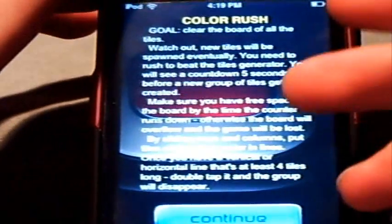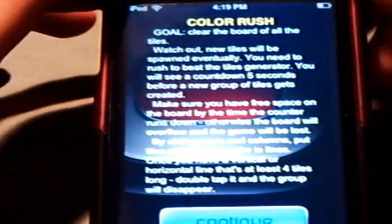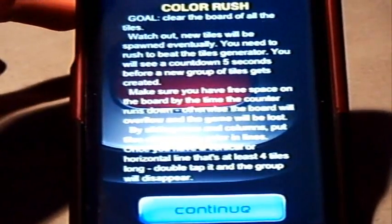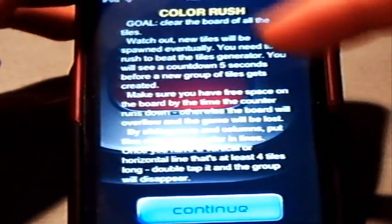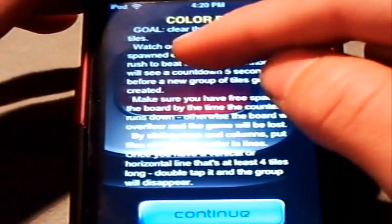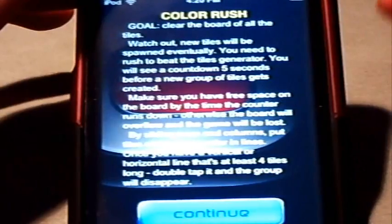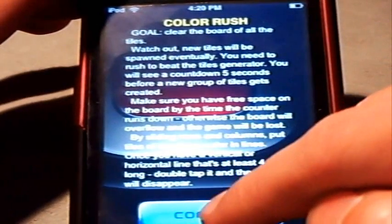I'm going to show you the Color Rush mode now. Color Rush also has the same difficulty levels — Easy is unlocked right away. What this Color Rush mode allows you to do — it basically has the same goal, to clear the board of all the tiles. But in this mode you're rushed to do it, so you're on a real time limit. They give you a certain amount of time, and if you don't clear it quick enough, it'll start counting down. When that time reaches zero, you'll get another column of blocks coming down from the top. Any number of them can drop, and you will see a countdown of five — as soon as it reaches zero, your row will appear.